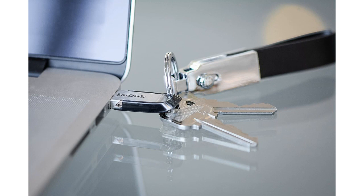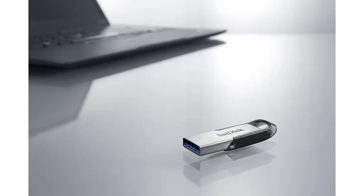Overall, I couldn't be happier with the SanDisk 128GB Ultra Flare USB 3.0 Flash Drive. Its reliability, speed, and storage capacity have truly exceeded my expectations. Whether you're a student, a professional, or simply someone who needs a reliable storage solution, I highly recommend this Flash Drive.